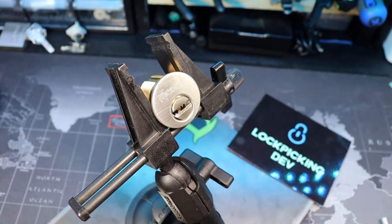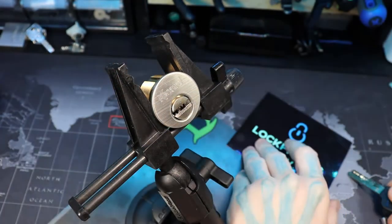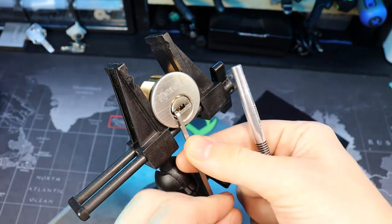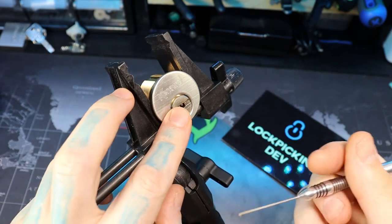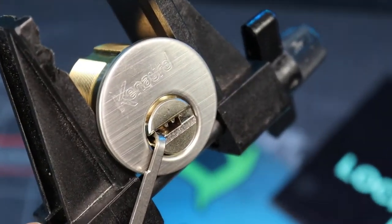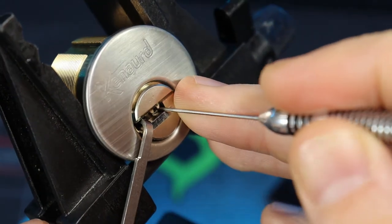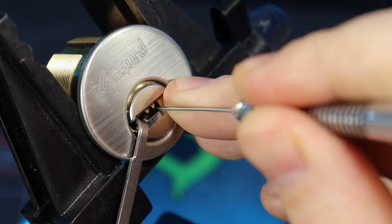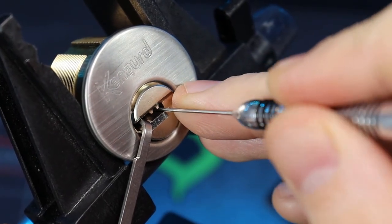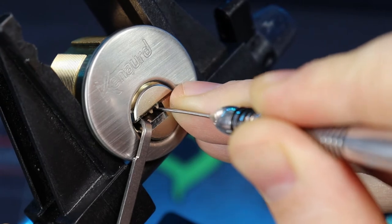Hello world, today I have a Canard mortise cylinder. It is a multi-lock style lock. I'm going to show it working, put it under here, and I'm going to use tension right here and a number 10 multi-pick on it. So let's have at it — outside pin one, outside pin three.